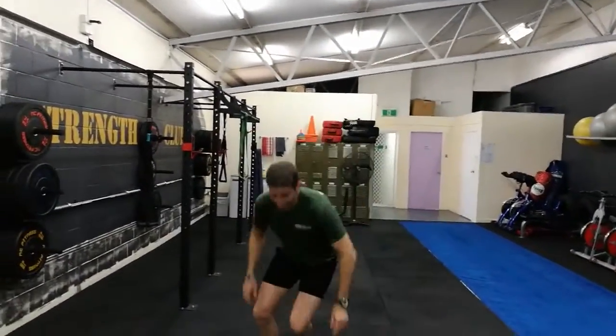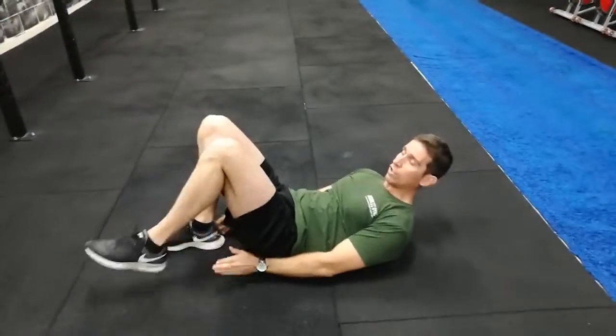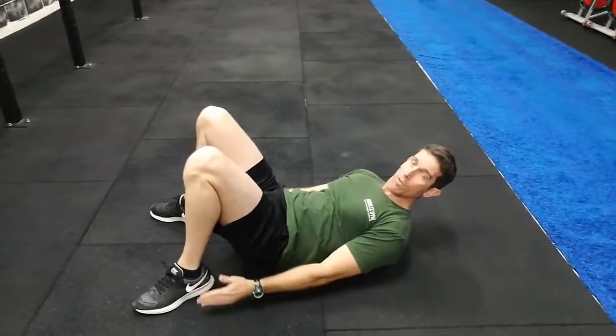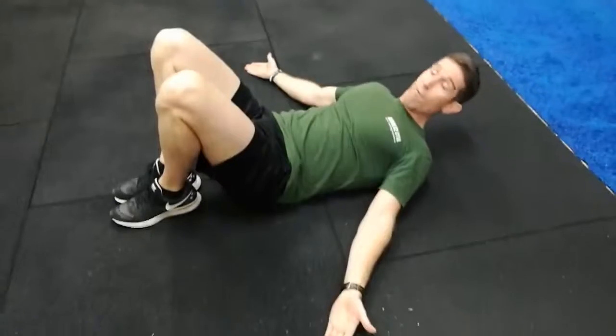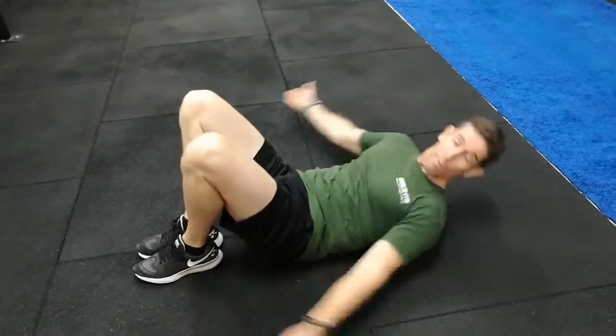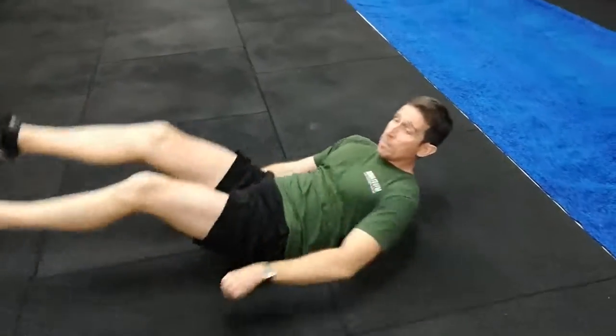Next one: alternate ankle tap. With this one, feet together — make sure your feet are touching. You don't want to go wide, otherwise it makes it nice and easy. Bring your feet in nice and close to the hips, hands out about 45 degrees, rotating around. That's one repetition, two, three, four. Both sides count as one repetition.